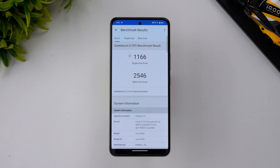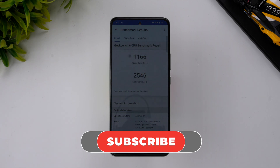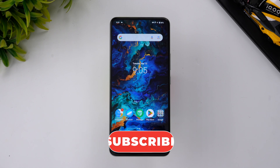Overall, the iQOO Z9 is a very good device for this price segment — extremely powerful, with good stability and zero CPU throttling. The benchmark scores are strong. The only notable downside in terms of performance is the UFS 2.2 storage. Hope you enjoyed the video — do hit the like and subscribe buttons, thanks for watching, and have a great day!